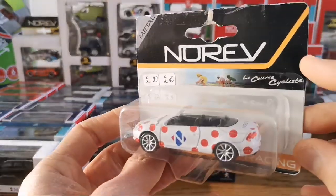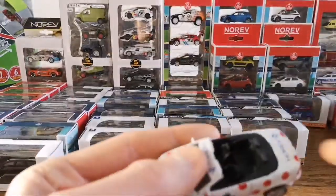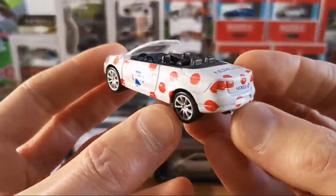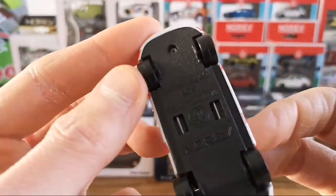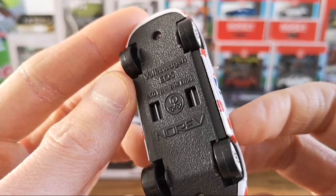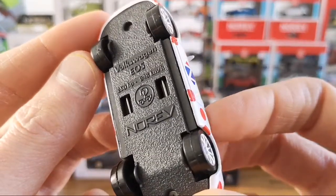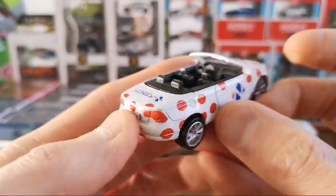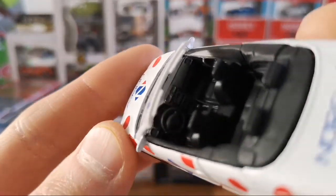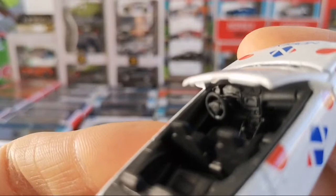Here we have another cycling-livery one, dated 2014 — very fun with the polka dots. Very nicely detailed grille. This one also has suspension. On convertibles they seem to do an extra effort on the interior — this one has a very nice proper steering wheel. Yeah, cool.